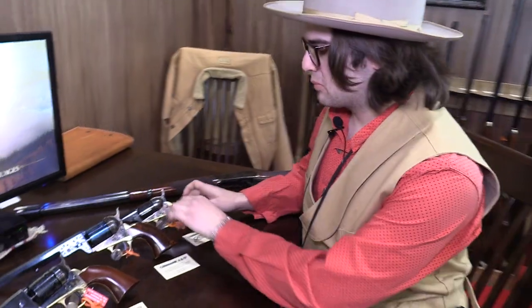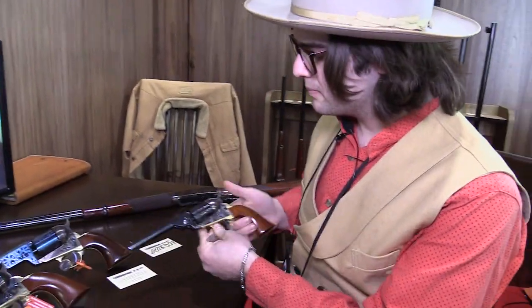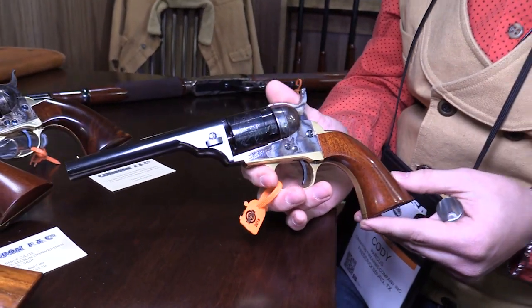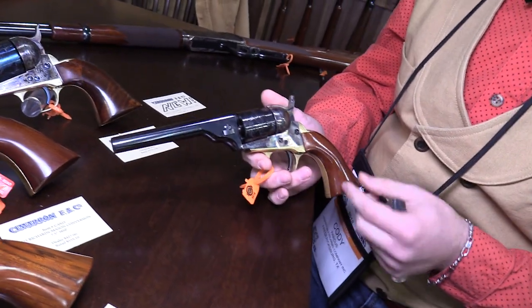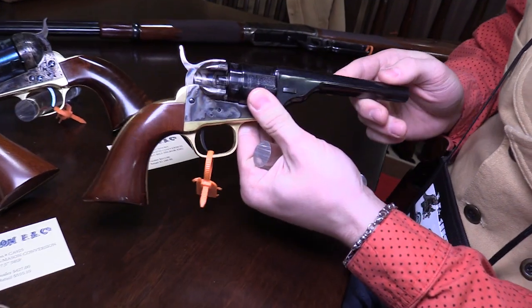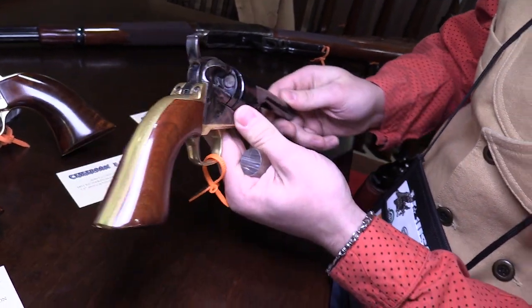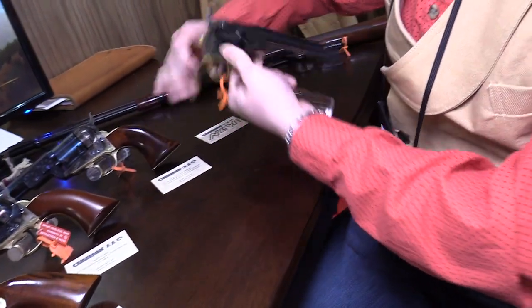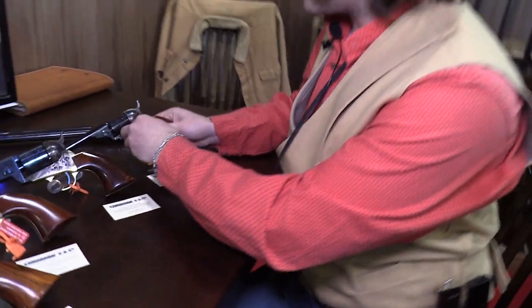I am Cody with Cimarron Firearms. I'm going to show you some of our new models for 2018. This is our 1862 pocket conversion. It's chambered in .380 ACP and features a three-and-a-half inch barrel. It's a conversion model — it started off as a black powder frame until cartridges came around. There are some tricks to make that rim work in the conversion.